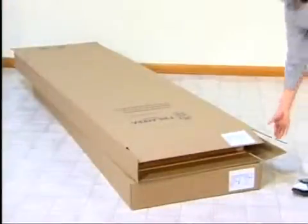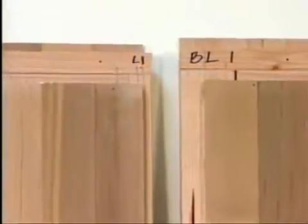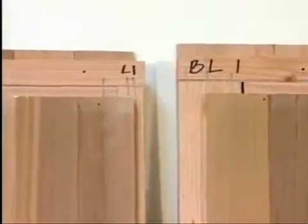The wall and ceiling panels are stacked two to a box. Each panel is carefully marked at the top of the panel to assist you in placement.